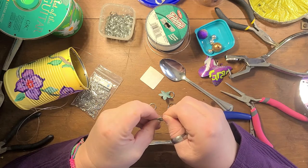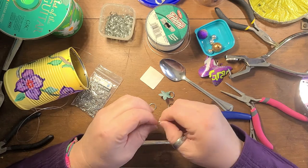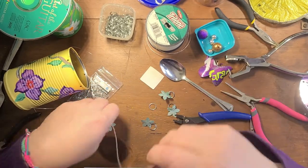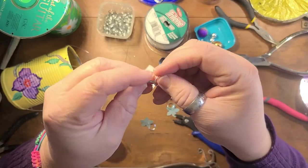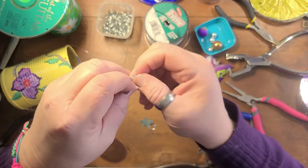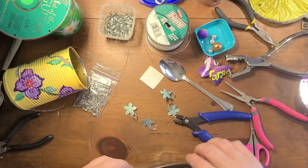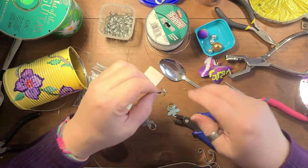You can hang anything you want off of it — charms, smaller spoons off a fork, even plastic spoons. If I did this and hung small spoons off, that would be cute too. When I use bigger cans I'm probably going to do a fork and hang a couple of spoons off it — just bend the fork prongs in opposite directions.